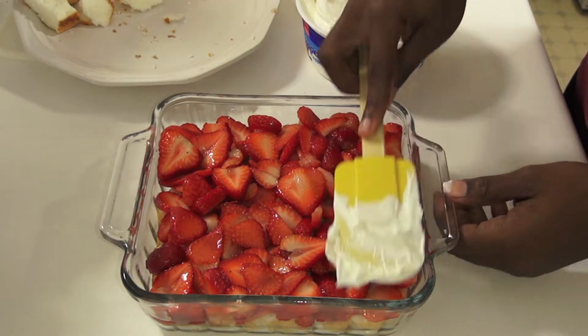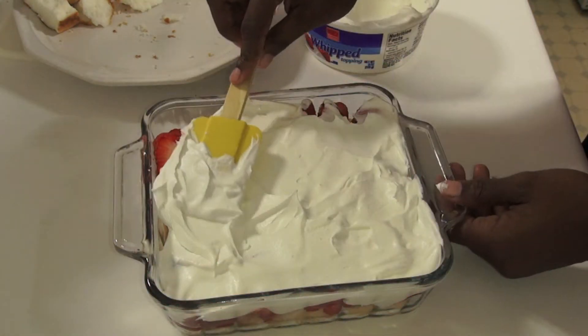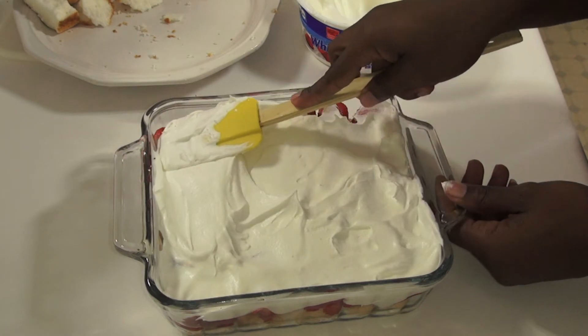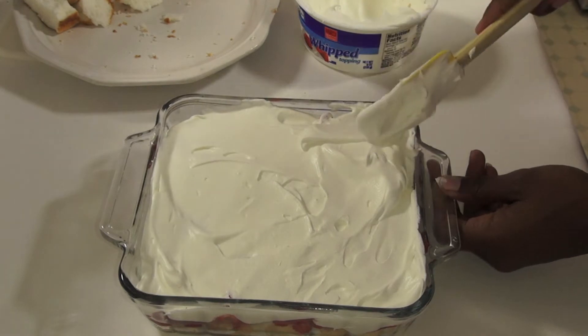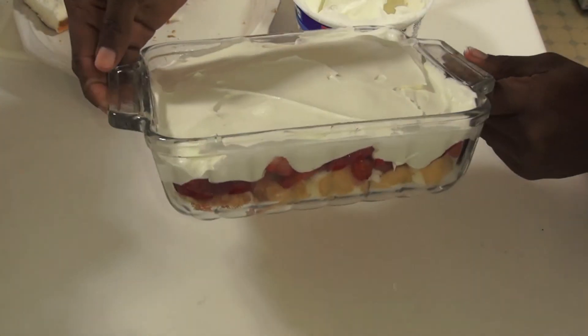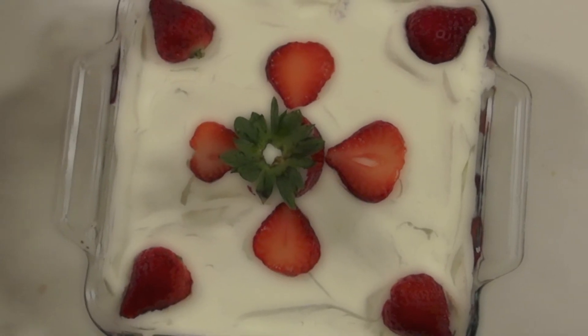Step 4. Begin spreading your whipped cream topping on top of the strawberries. All done! For more simple recipes, subscribe to my YouTube channel Simple Desserts. Thanks for watching!